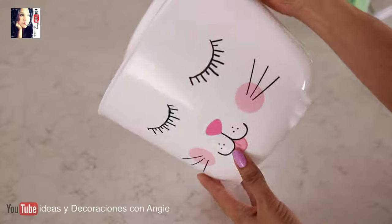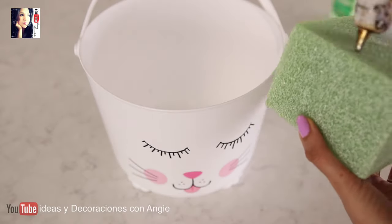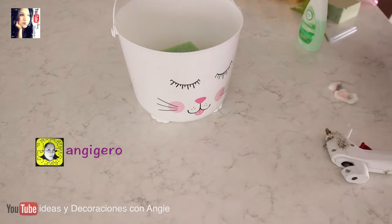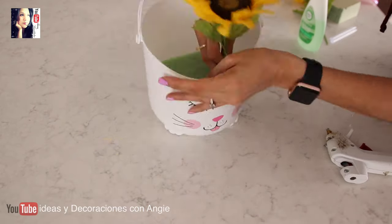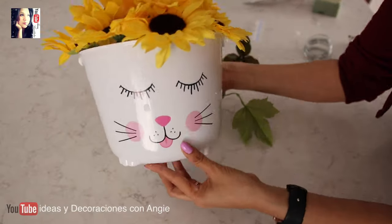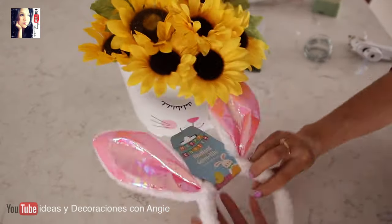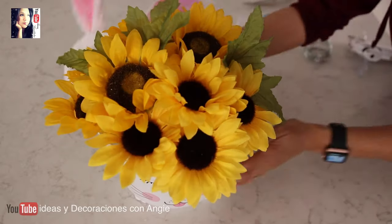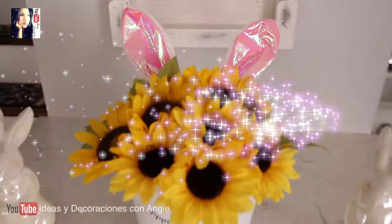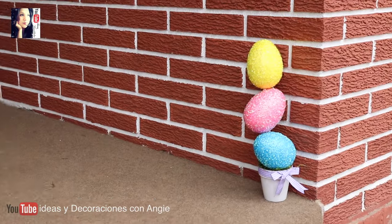Así quedó la cubetita. Ahora vamos a poner la espuma floral adentro con un poco de silicón para que quede pegada. Solo vamos a ir poniendo las flores dentro de la cubetita insertadas en la espuma floral, y le vamos a poner también algunas hojitas. Por último vamos a tomar la diadema con las orejitas y la vamos a pegar aquí atrás con un poquito de silicón. Y este sería el hermoso resultado. Lo pueden poner como centro de mesa en una mesa de jardín o aquí fuera del porche.